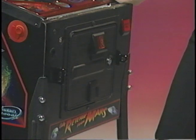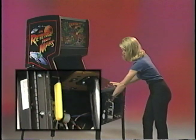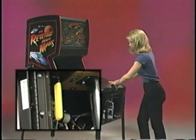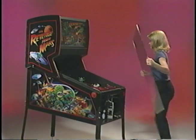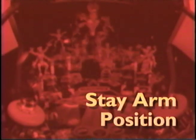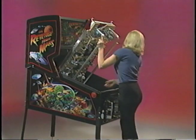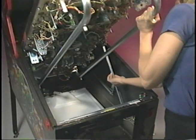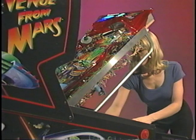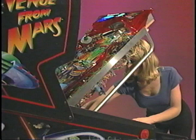If you are the operator that has access to the coin box, you don't have to use the location key to remove the play field glass. Located to the left of the coin door opening, there is a yellow lever that allows you to remove the hand protector and the glass. The stay arm position is still available and is primarily used for minor service issues, for example, changing fuses or other repairs related to the power driver board. If a fuse needs to be changed, use the stay arm position to access the power driver board.